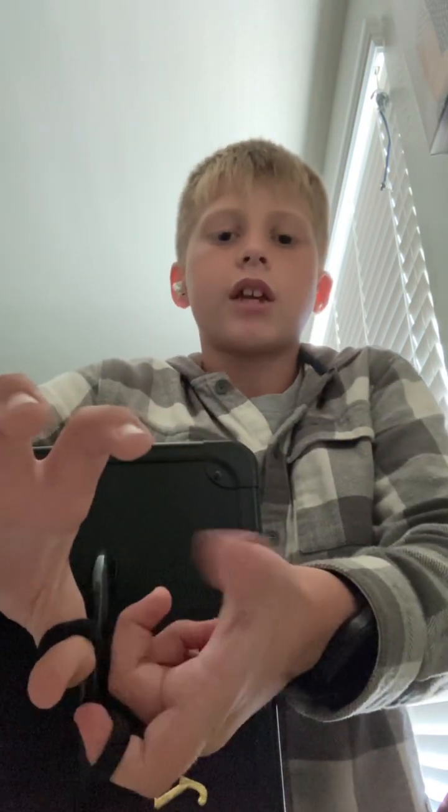So we got my pointer finger and my thumb, putting it right directly onto the hand. Then, right here, we're going to do the opposite side. See how my finger fits in position? Then my other thumb right here — we're going around. I'm going to join all the other side with this thumb, and then I just let go with this.